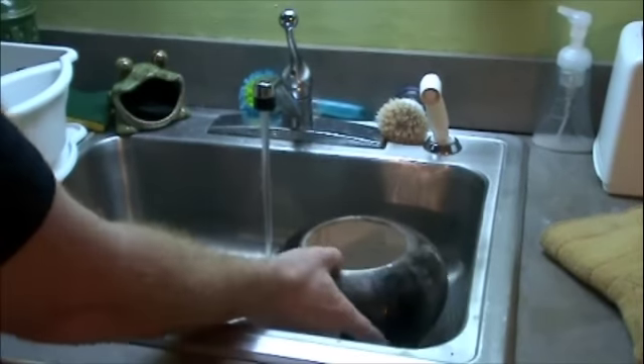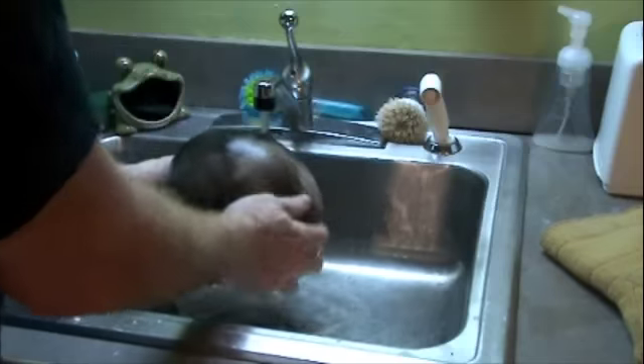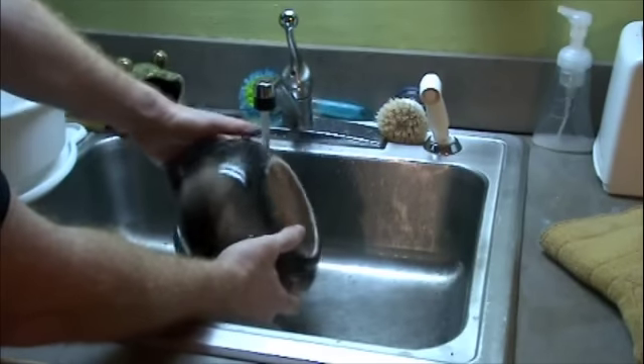Got to wash all this ash out of here. Pots are still a little bit warm — that's cool, man. Yeah, from the steam coming out of there.